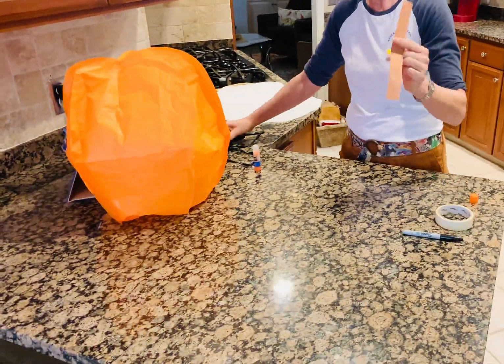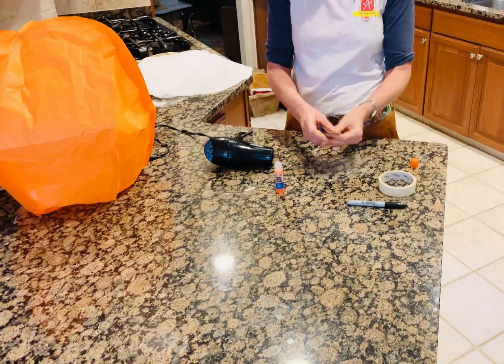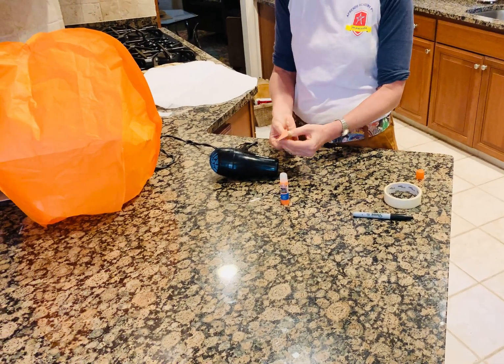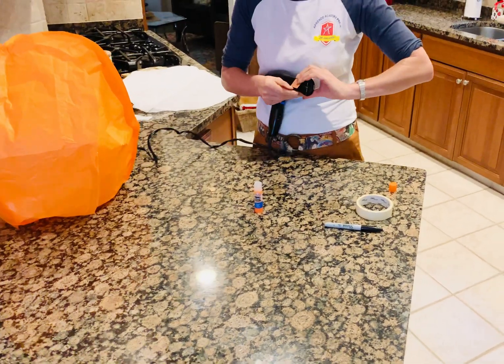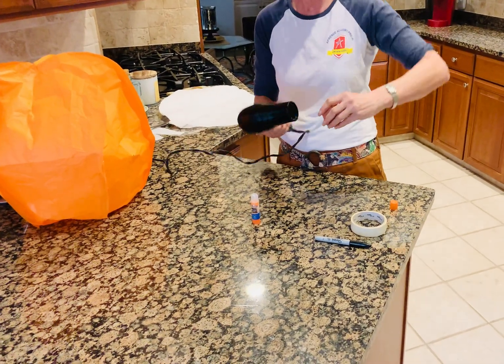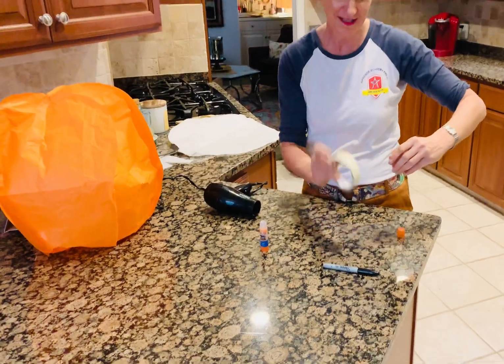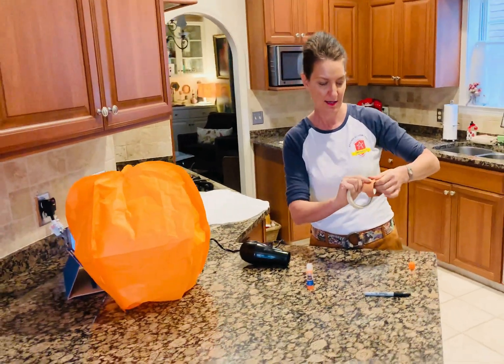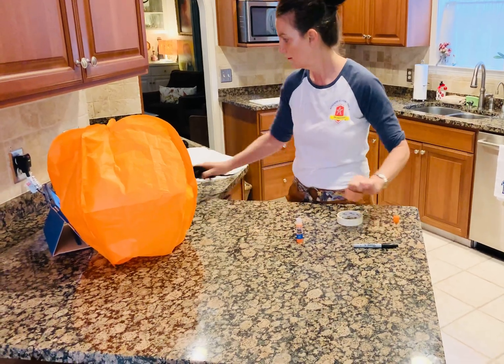You take your piece of paper and cut a strip — I folded my paper in half and cut my strip. You fit it around your hair dryer so it's loose, fitted but loose, so you can slide it on and off, because that's where you're going to stick your hair dryer up and do your hot air balloon. Then you take your tape and tape or staple your paper strip.